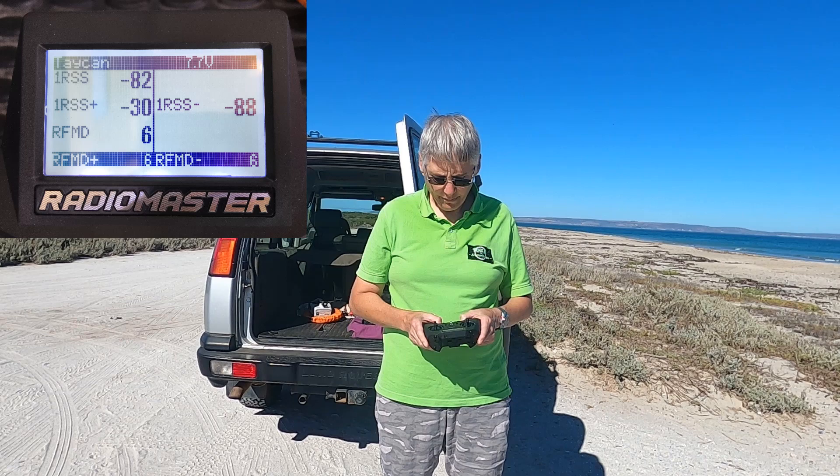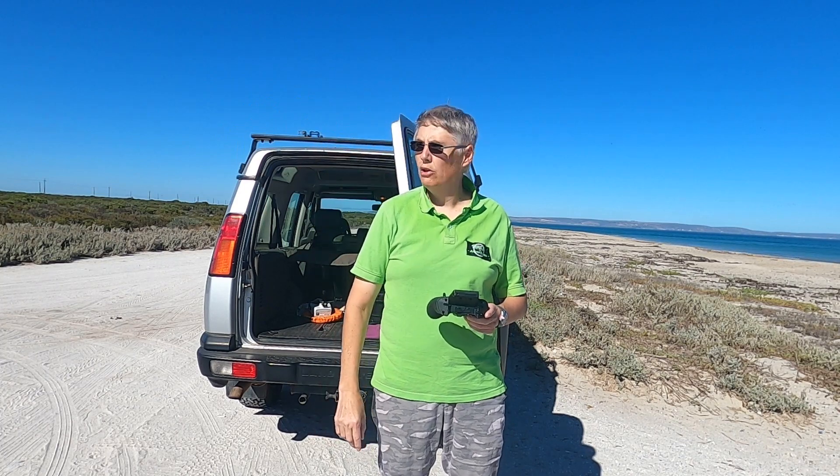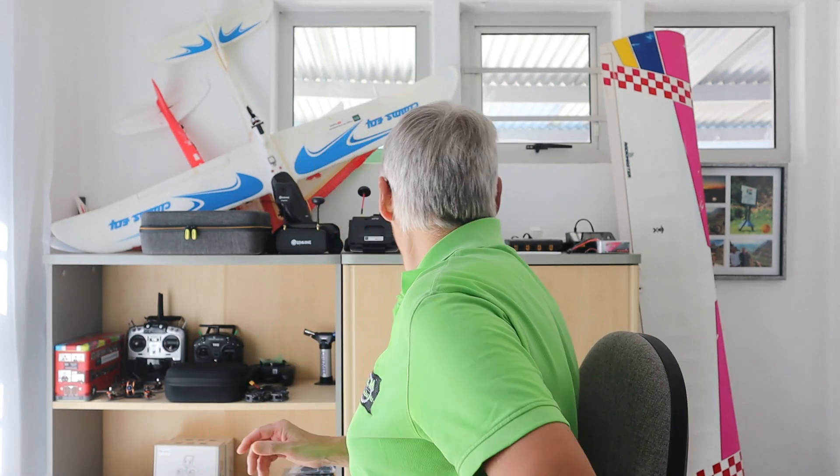I flew quite a distance — I think that's close to 500 meters. I know that ExpressLRS can go a lot further than that, but these are just my real-world results. I was a bit worried as the wind was really howling, so as I was coming back I didn't want to lose my drone. But you could see it was quite a distance. So there we go — that's the test at the beach. It was interesting that I'm having problems at the first spot by the graveyard, and it must be that tower causing the problems there.